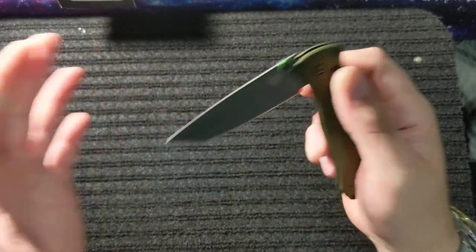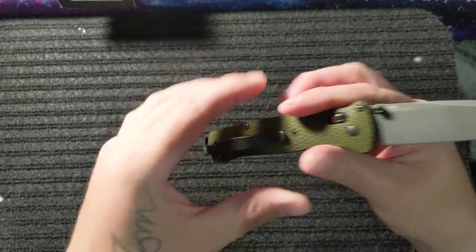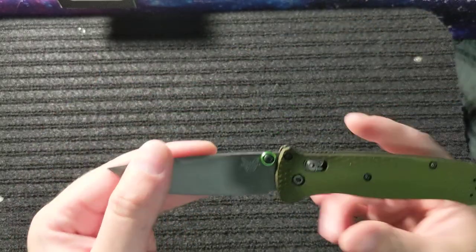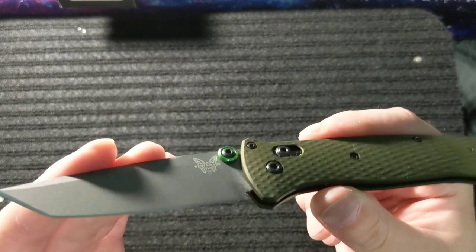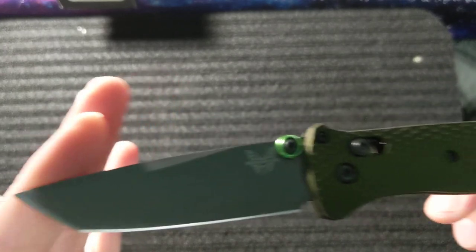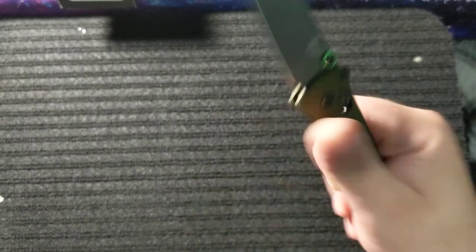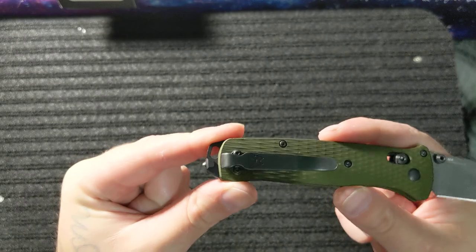I've been wanting to get my hands on this knife for a while — I just haven't pulled the trigger until recently. Now this is not exactly how it comes stock. I did put a custom thumb stud on here — basically I used the back of the stock thumb stud with a screw and put a green ring around it. I also used a bigger pocket clip because I don't like the shorty clips.